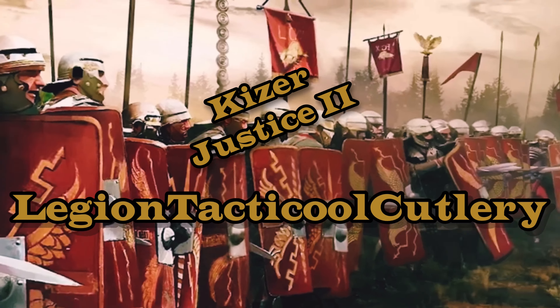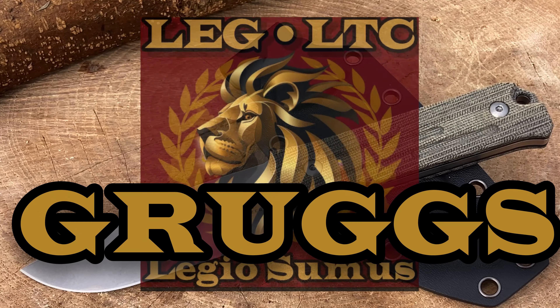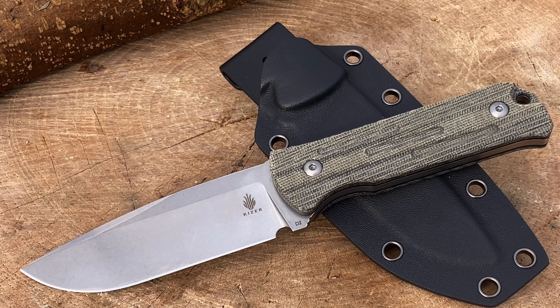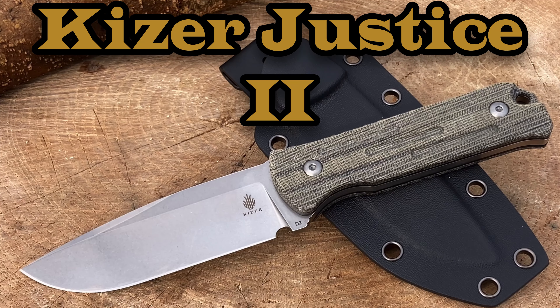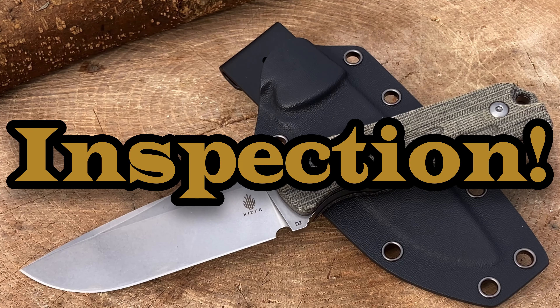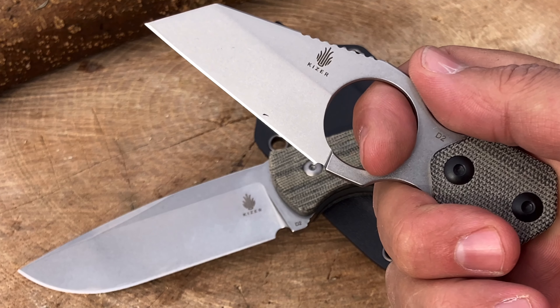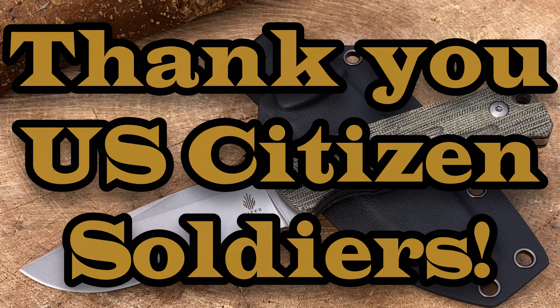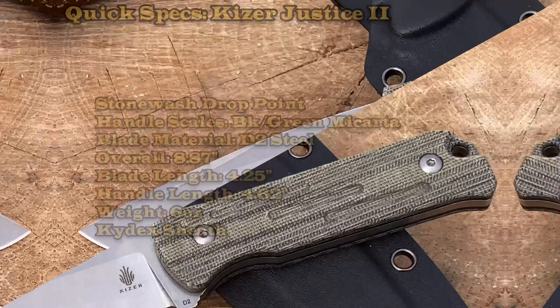Legion Tactic Cool Cutlery — hey everyone, how are you guys doing? Grugs here. Welcome back troops, legioneers and new recruits. In front of you you see a pretty awesome looking knife — this is the Kaiser Justice 2. Let me know what you guys are carrying today. I'm carrying my Kaiser Warren Cliff necker knife. Veterans and active military, as always we appreciate your service — enjoy the video.